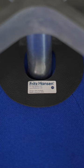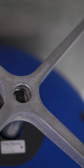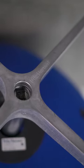All Egg Chairs should be made by Fritz Hansen, the authentic manufacturer, and newer ones will have the logo embossed in the base.